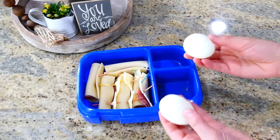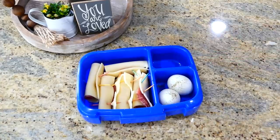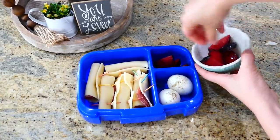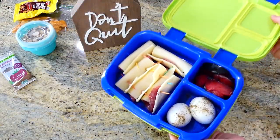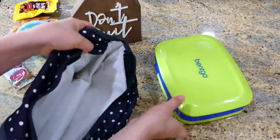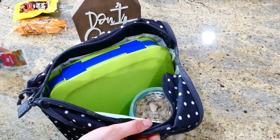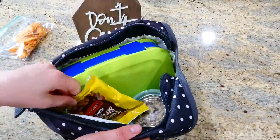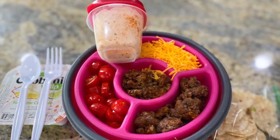For this lunch I'm also adding a couple of hard boiled eggs that are already peeled so you don't have to mess with that at lunchtime. I seasoned them with a little dash of salt and pepper, then cut up a plum to go along the side. The rest of the snacks I tossed in were a fruit leather, fudge stripe cookies, and sun chips.